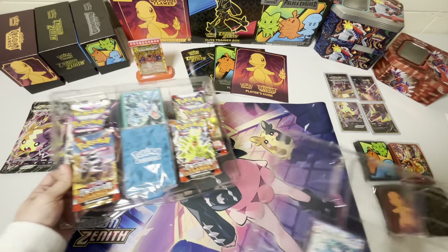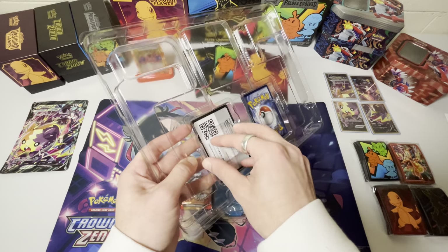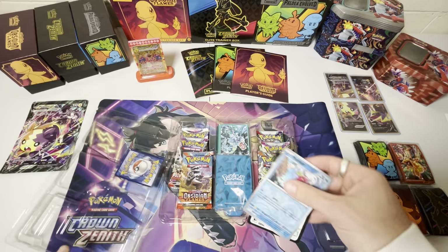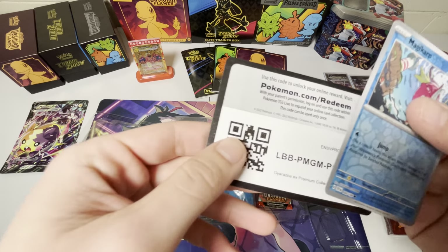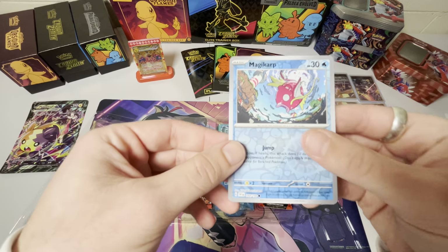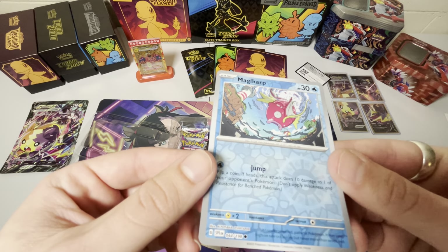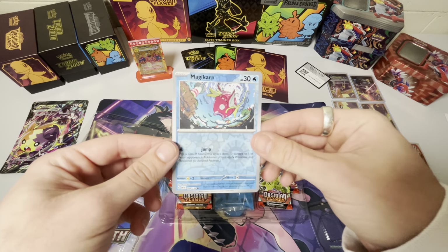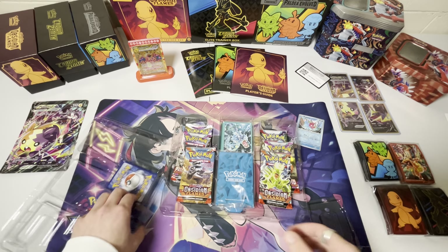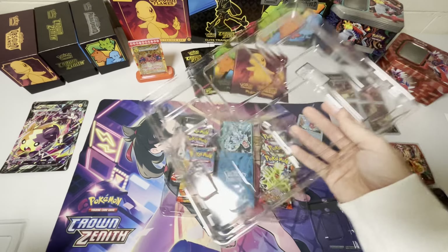Let's look at these promo cards first. It does come with a code card, of course, so you guys will be receiving this code card. Here's that code card for you. And then let's take a look at this Magikarp promo. I don't know why it's not coming out very well in the video — the shine. And let's look at the Gyarados EX that comes with this box.